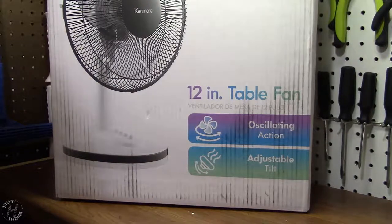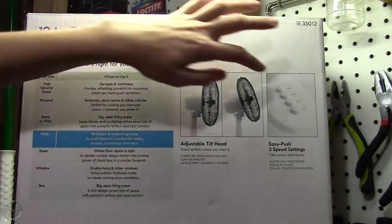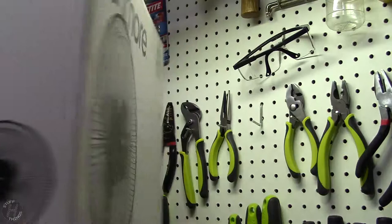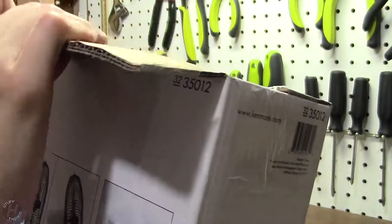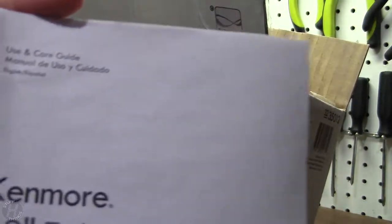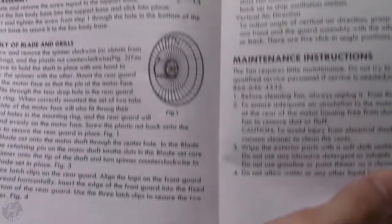It's a 12-inch table fan, oscillating and adjustable tilt. What amazing features that have never been seen before — just adjustable tilt head, decent airflow where you want it, easy push settings. For household use only, one year warranty. Maybe it has a one year warranty. See what works inside — we have a manual, Kenmore 12-inch table fan.